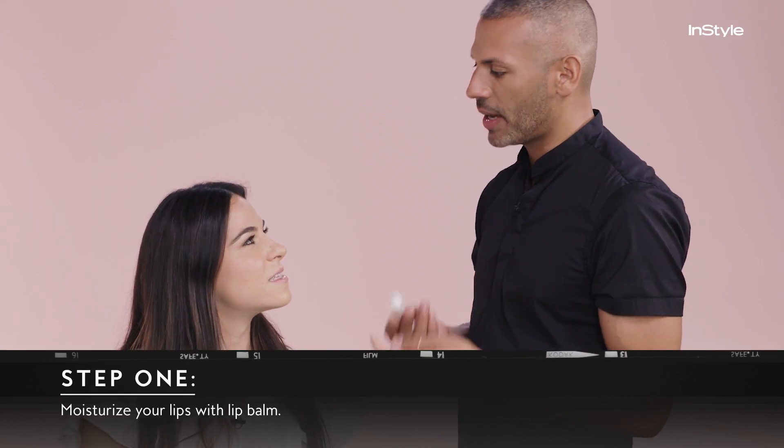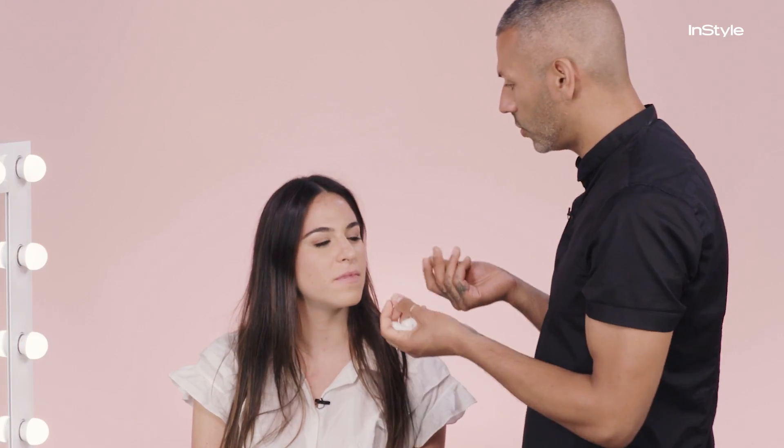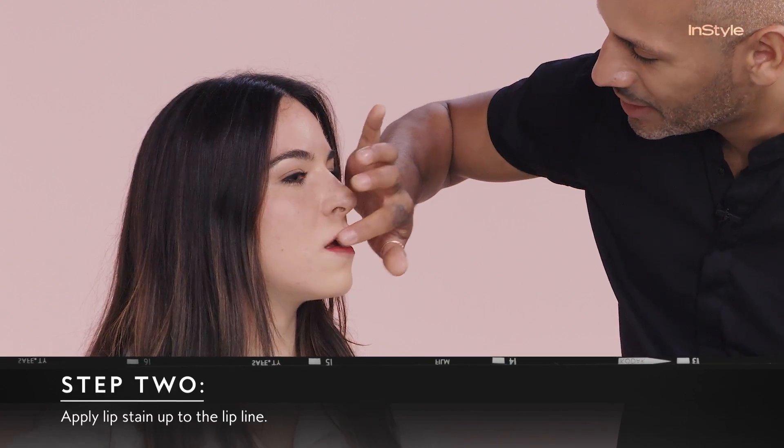You always want to start by nourishing the lips and making sure that they have enough moisture. You could use any lip balm you have at home, just make sure that it's not too greasy. You can use any lip stain that you might have at home, just make sure that it saturates and absorbs into the lips completely. And I'm going right up to the lip line. I'm officially stained.